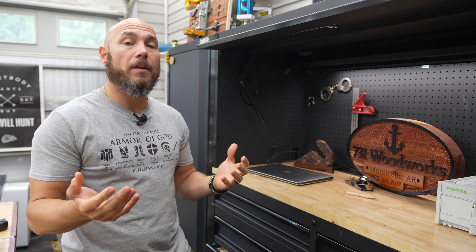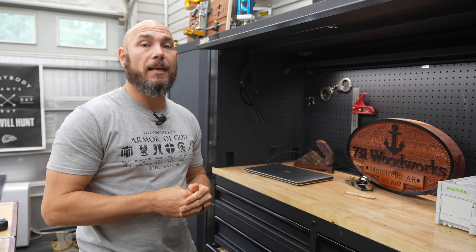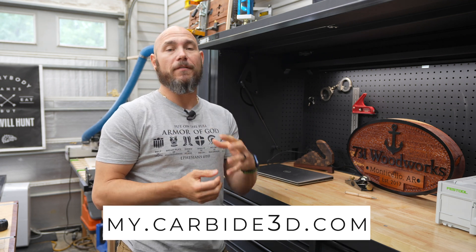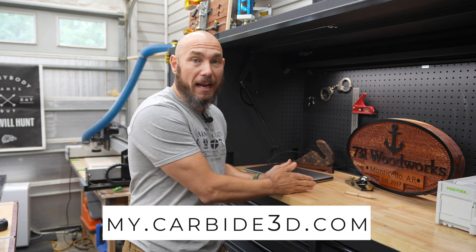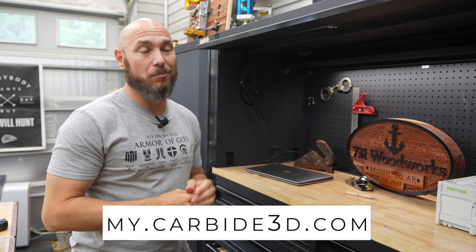There may be some information I didn't cover in the video that you have a question about — please feel free to ask in the comments below and I'll answer the best I can. However, if you go to my.carbide3d.com, there is a wealth of information there from starting out as an absolute beginner knowing nothing, to making your first projects. It's really good information.